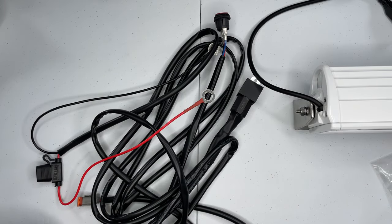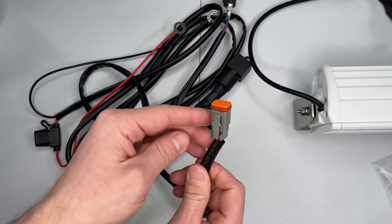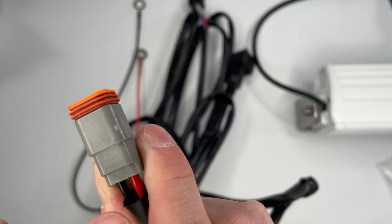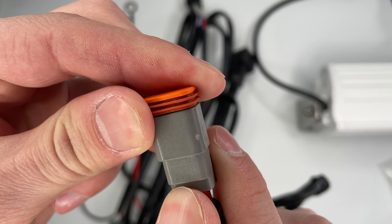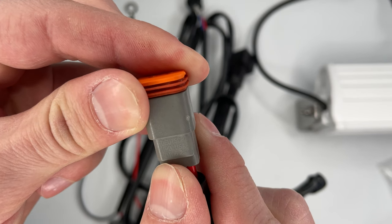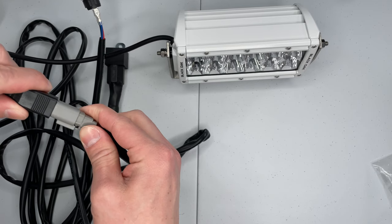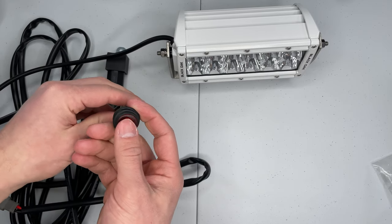And then at the end, where you would connect to the light bar, there is the Dutch connector for the other side — this says DT062S. I will now plug my light into the wiring harness and I will turn it on.